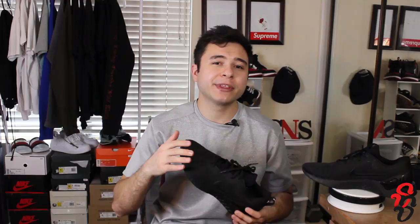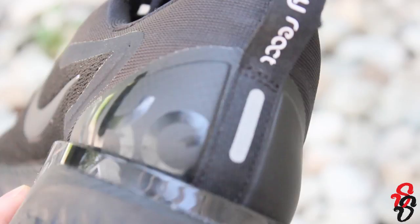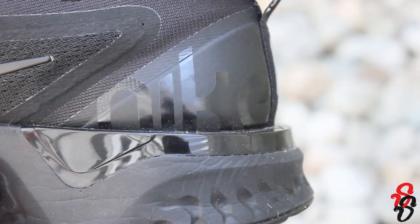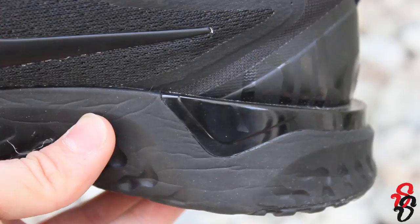There are a couple of other notable things before we get to the React material. The pull tab is actually functional, unlike many other shoes nowadays, however it honestly doesn't feel the strongest — I think you could rip it off if you really wanted to. There's also a tiny bit of reflective 3M material on the back, so you get some safety at night if you plan on running. Somewhat reminiscent of NMDs, there's also a stabilizer built into the side of the cushioning material — a triangular piece of plastic that provides extra structure for your foot.